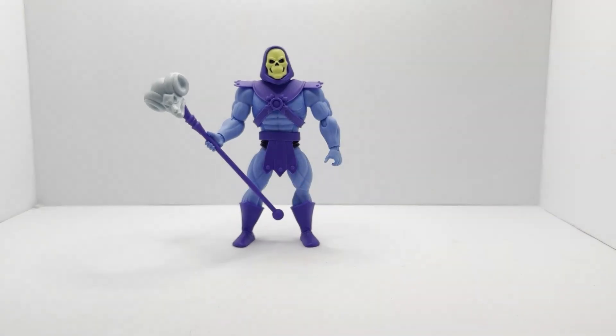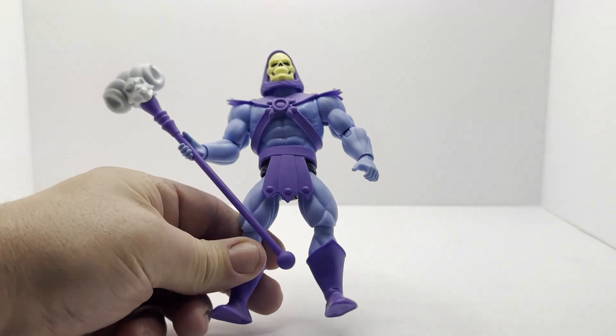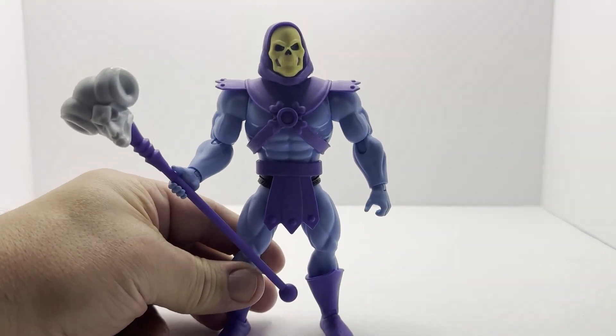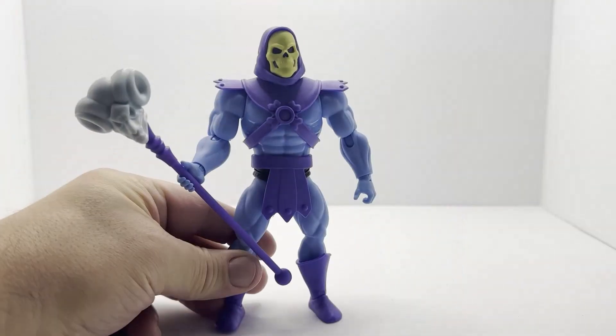I appreciate you guys sticking around and watching another video. Be sure to sound off in the comments and let me know your thoughts. Another Skeletor, but I think this is a good figure. Skeletor says like and subscribe — I'll see you guys next time. Thanks.